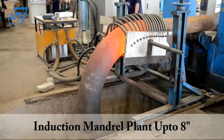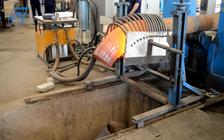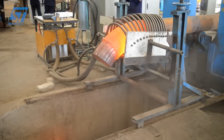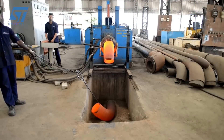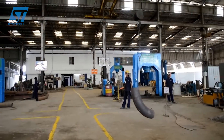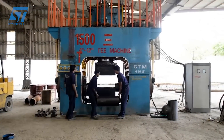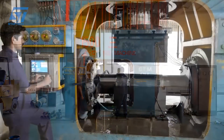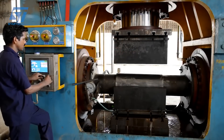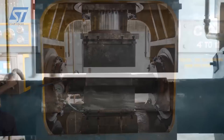They select high-quality alloy steel materials sourced from reputed suppliers. The alloy steel is heated and forged into the desired shape using specialized forging equipment, applying mechanical force to shape the metal while it's still hot. The forged flanges undergo heat treatment to enhance their mechanical properties, such as strength and durability. Precision machining is performed to achieve the exact dimensions and surface finish required for the flanges.